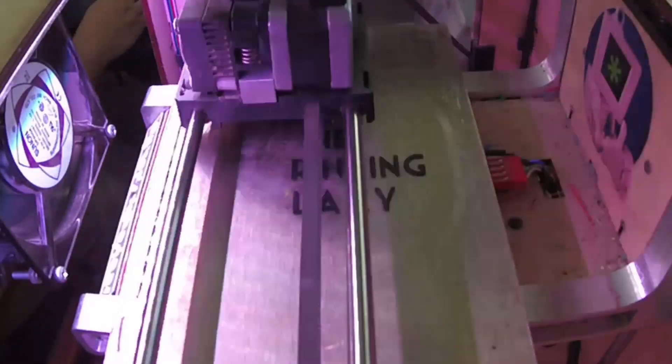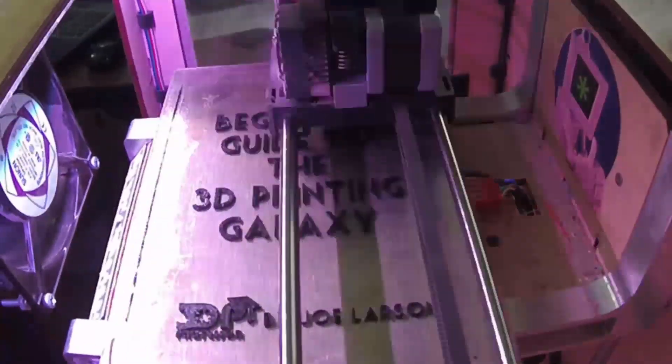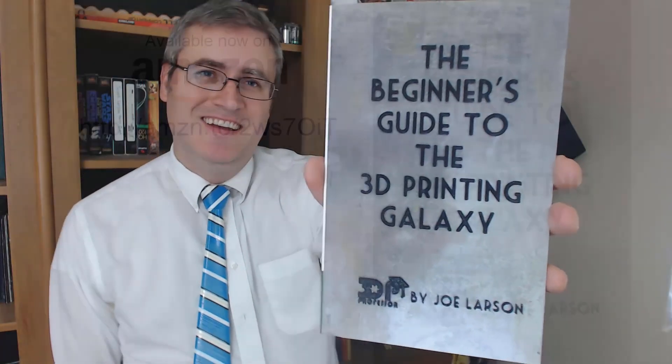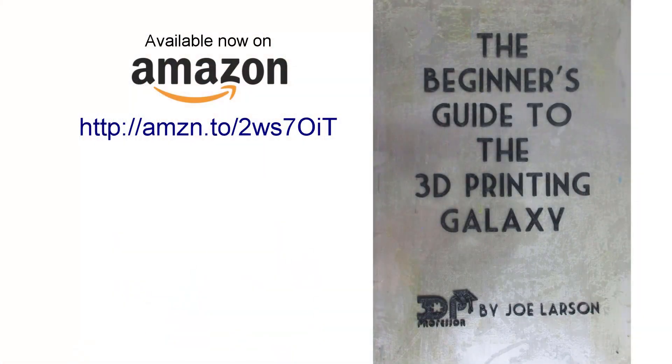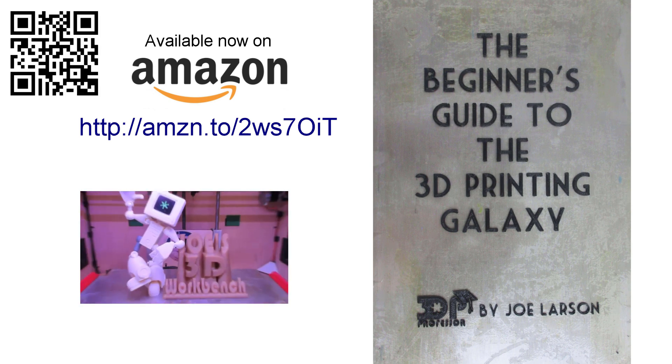Thank you very much for watching. Safety first — I'll see you next time. Do you want to know more about 3D printing but don't know where to start? Or did you buy a 3D printer but need some help getting it going? Don't panic — the Beginner's Guide to the 3D Printing Galaxy is here, now for you. Buy it on Amazon. Be free.